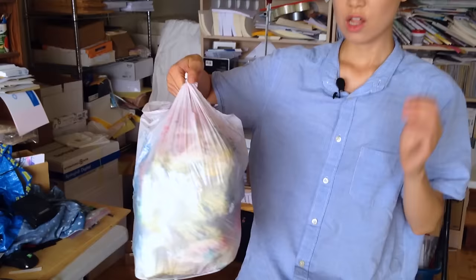You cannot reuse these masters. And when it gets really busy, I actually end up burning a lot of masters — so this is a whole bag of masters that I have used up.